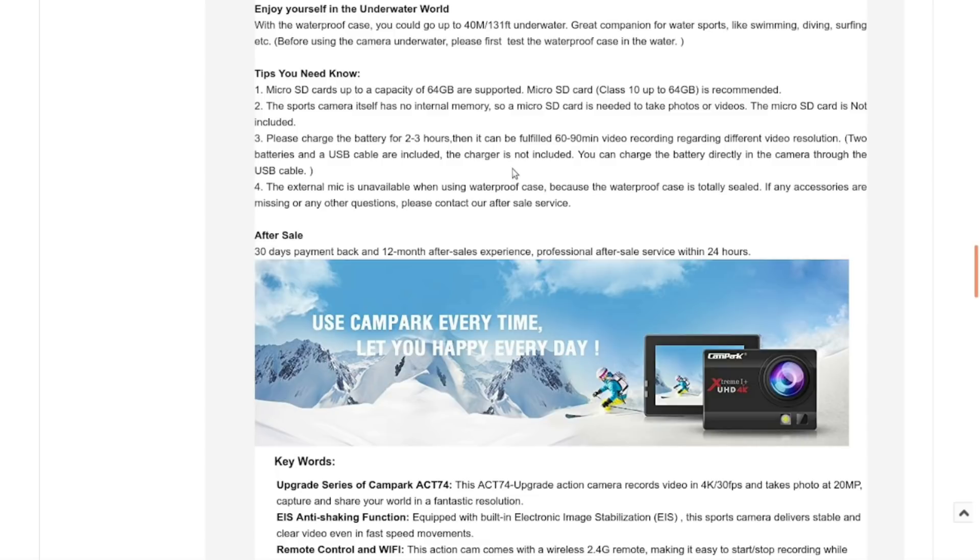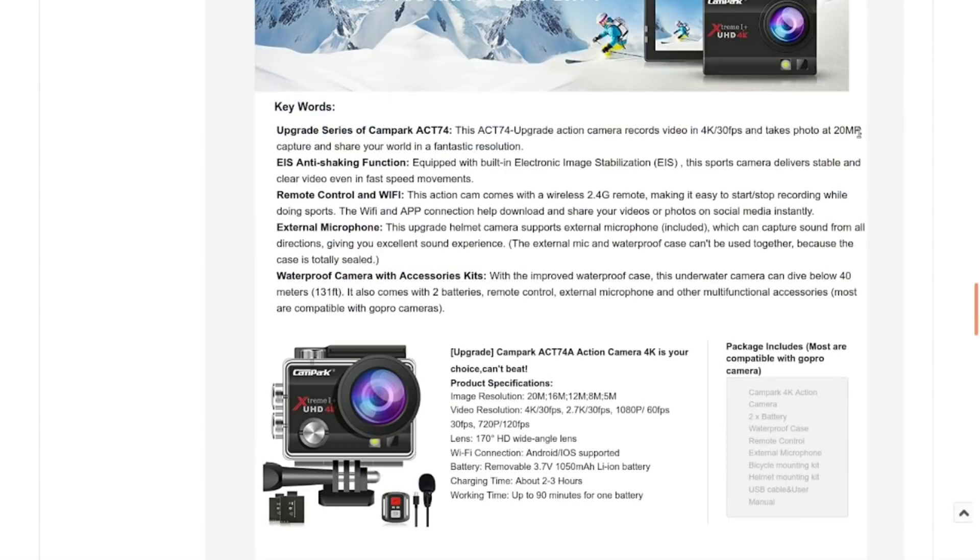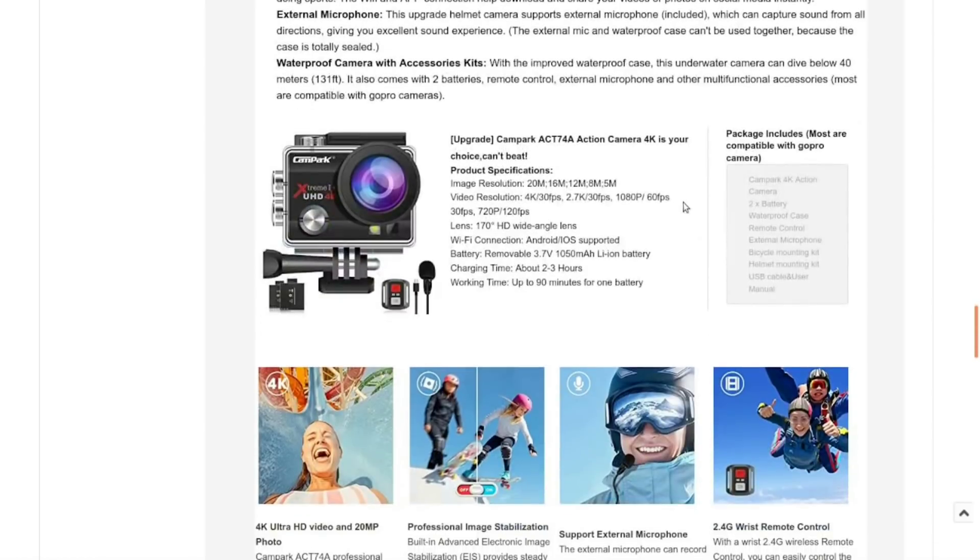They're just lithium-ion batteries and I've got lots of lithium-ion battery chargers around here, I just have to come up with some mechanical solution. It says it can do 20 megapixel photos. It has anti-shake, remote control, Wi-Fi, external microphone support, and a bunch of accessories. 170-degree HD wide angle lens — a lot wider than a standard camera lens, but pretty common for all these action cameras.